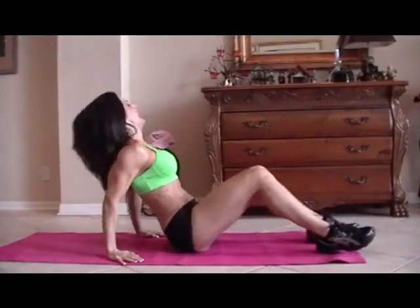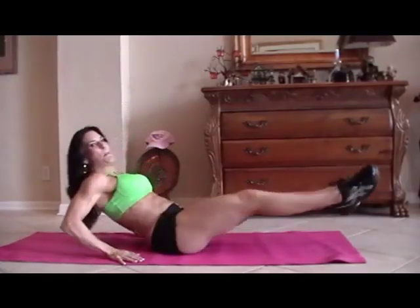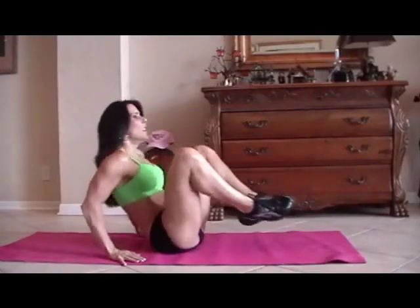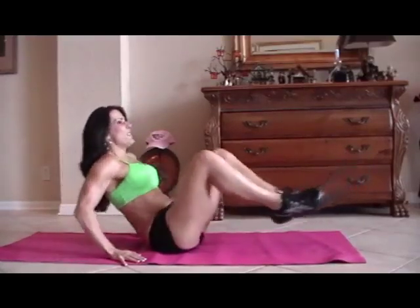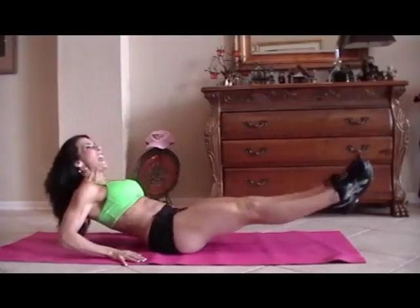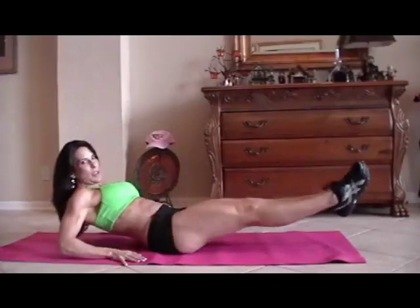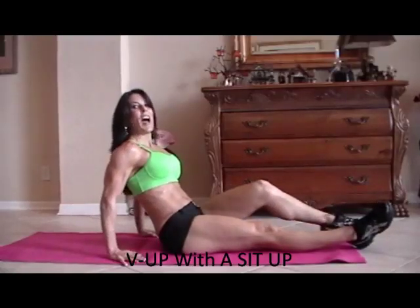Now we're going to do some frogs. A frog is just when you bring your legs up and back out, and you kind of lean back at the same time. So we're going to do fifteen of those. Here we go. One, two, three, crunch it, four, good, five, six, seven, you can do it, eight, nine, ten, five more — one, two, three, working those legs too, four, and five. Good job.